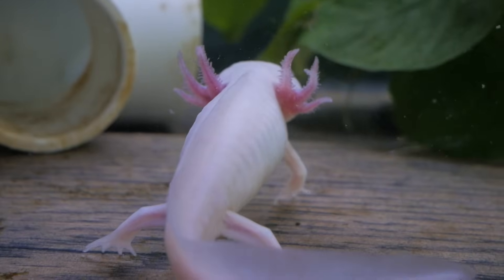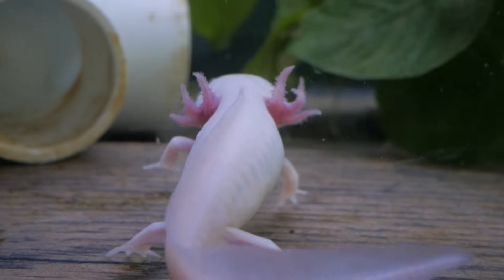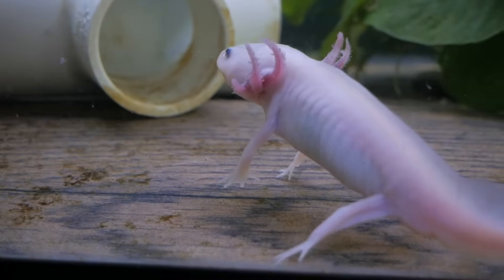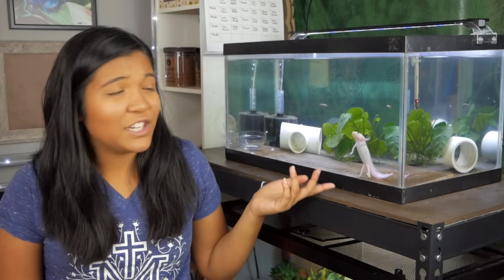Of course he doesn't want to face us while he's eating because he has manners like that. All right, now that you got to see Mochi eat, let's go ahead and talk about some different methods to cool your axolotl tank.